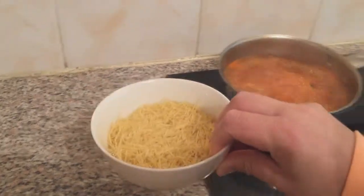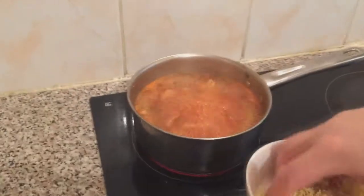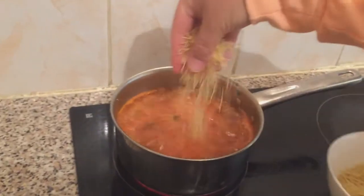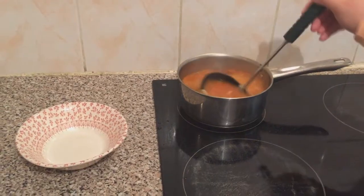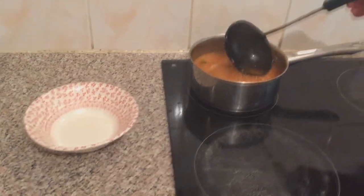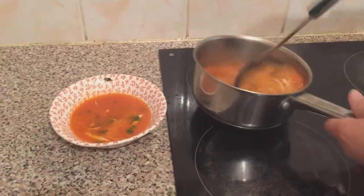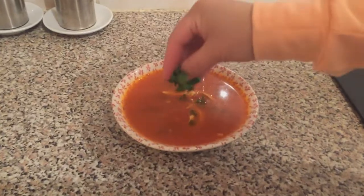Now after five minutes, we are going to get the vermicelli noodles and add them to the soup, and we're going to cook them for one minute. This is just how much we're going to add. After one minute, we've switched off the cooker and we're going to put some of the soup into the bowl.